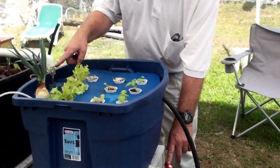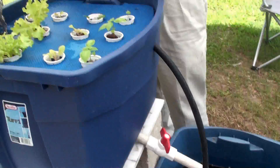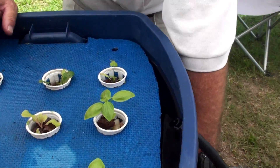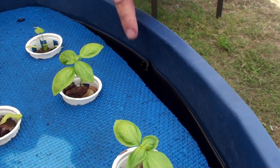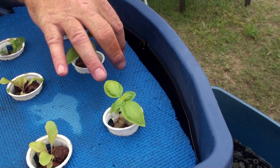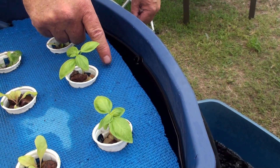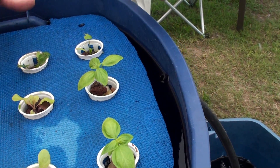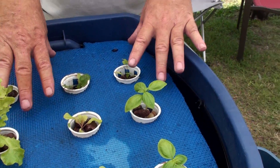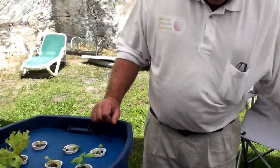The inflow has got to equal the outflow to keep this bed at a constant level. Just in case I ever get that wrong, I've got a little overflow pipe here so the water can't spill over. And coming up from inside is another tube that sits about three inches below the surface, so if the level drops below that point, the roots can't all drain out either. If the pump goes down, the roots are always in some water.